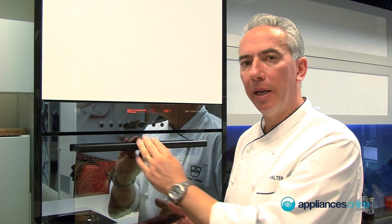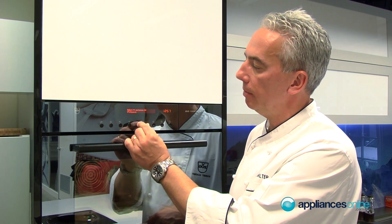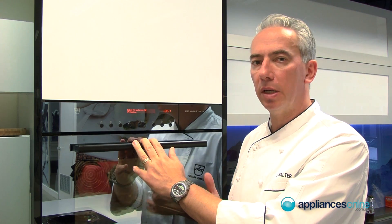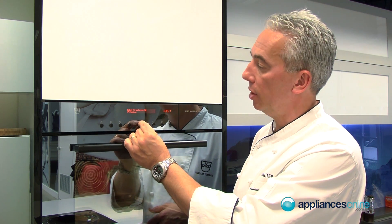You need to descale this machine like any other appliance that has water running through it, but because of the smart technology it doesn't need to be done too frequently. Then there's the hygiene function to sterilize baby bottles, or anything like prepared jams — you can use this function for that too.